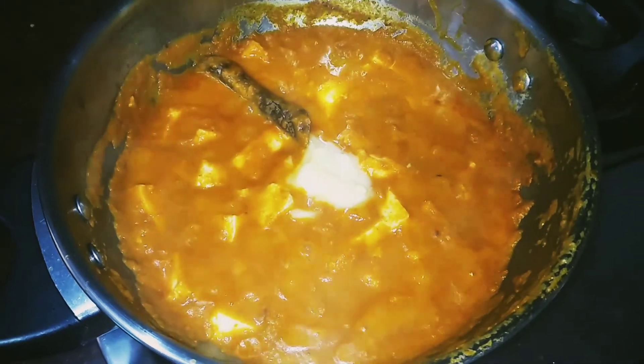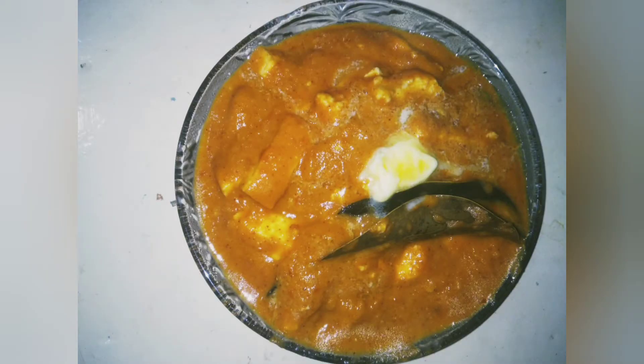It's a very good Paneer Butter Masala. Please tell us about the Paneer Butter Masala. How do you eat Paneer Butter Masala?